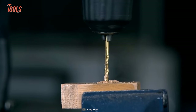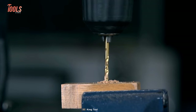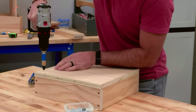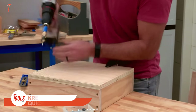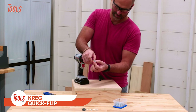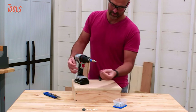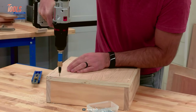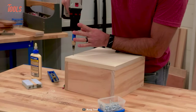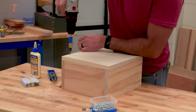Are you tired of the hassle of drilling pilot holes to create strong, simple joints? The Craig Quick Flip is here to bring out the easiest way of joint making tasks. With the Craig Quick Flip, you can now use Craig screws to create super strong joints and drill pilot holes and counter bores in one simple step.